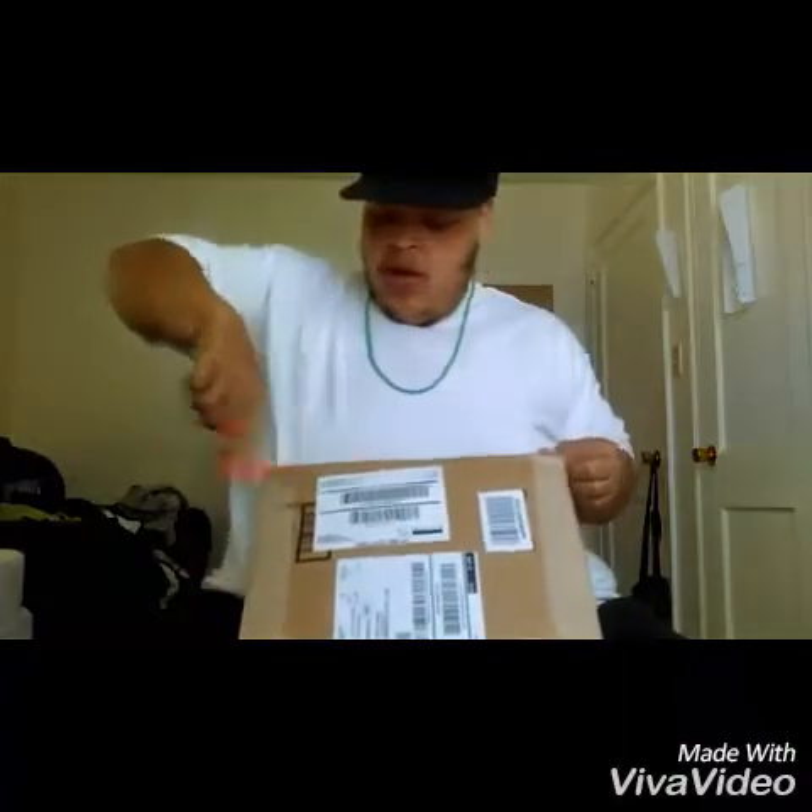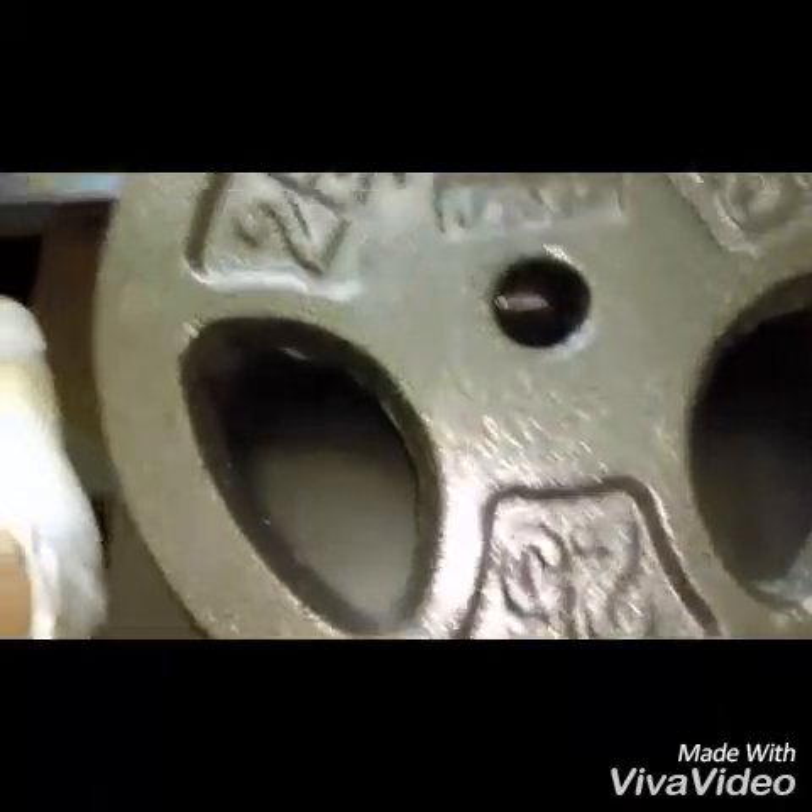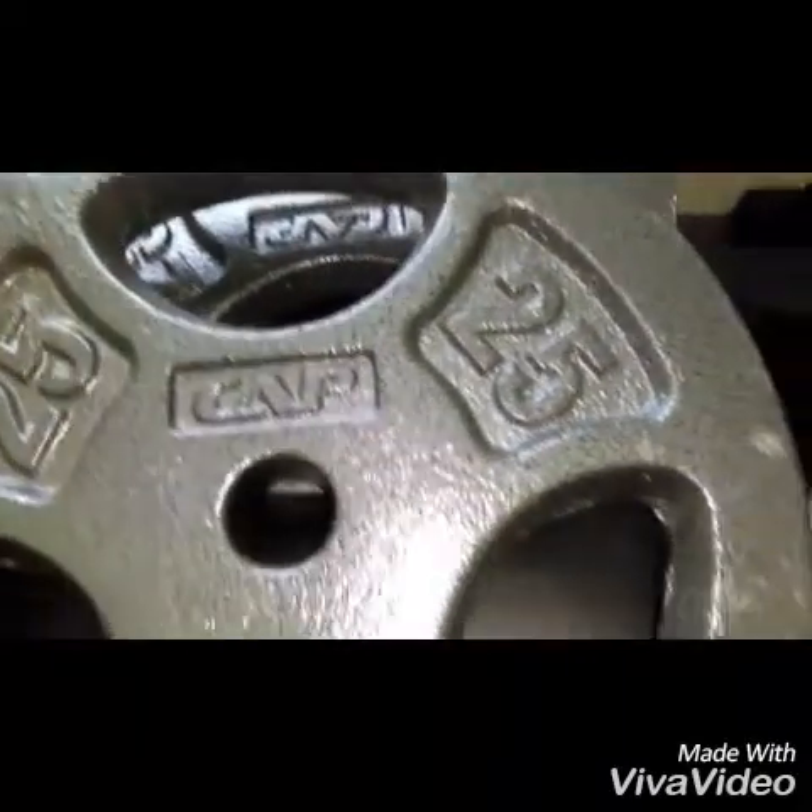This one feels lighter. This ain't 25 though. Here it is. Got two of those. So when I start bench pressing again next week, I can have a little bit more weight on the bar. Showing y'all what they look like up close.